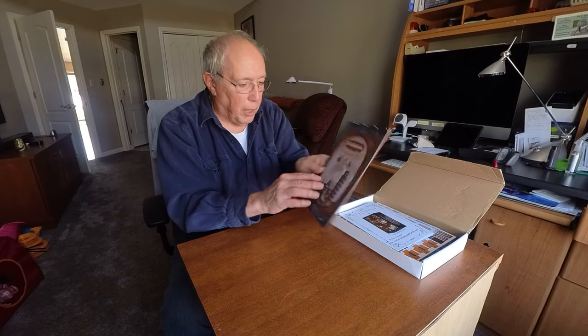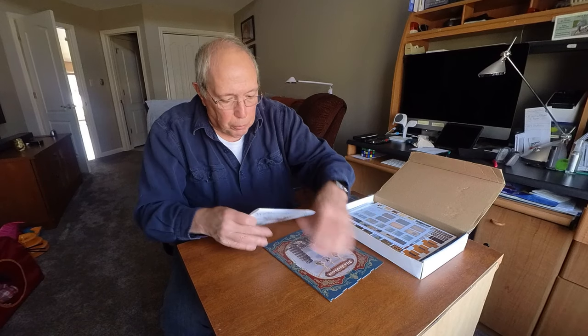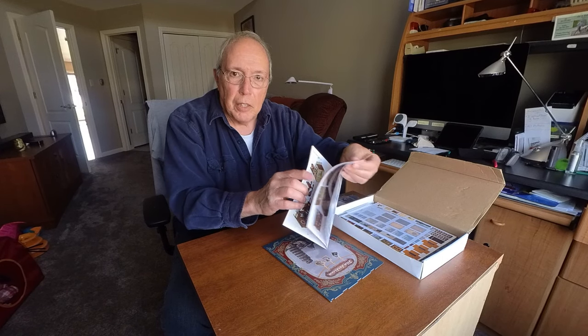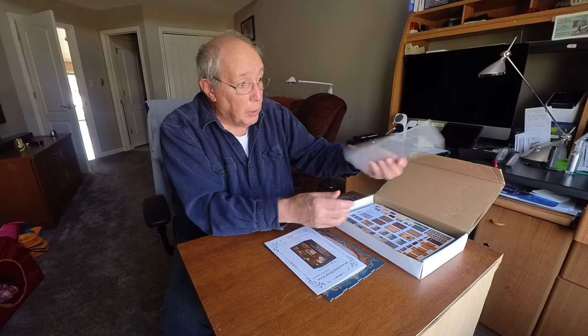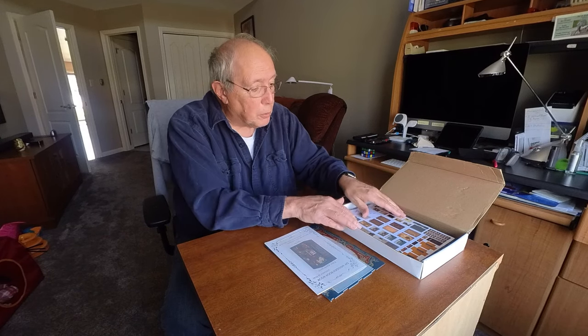What I've got here in the kit to start off with is the instruction book, just like before — it gets into detail on assembling the different components. This one also has a piece of plexiglass and I have no idea what it's for, but I'm sure I'll be using it for something.